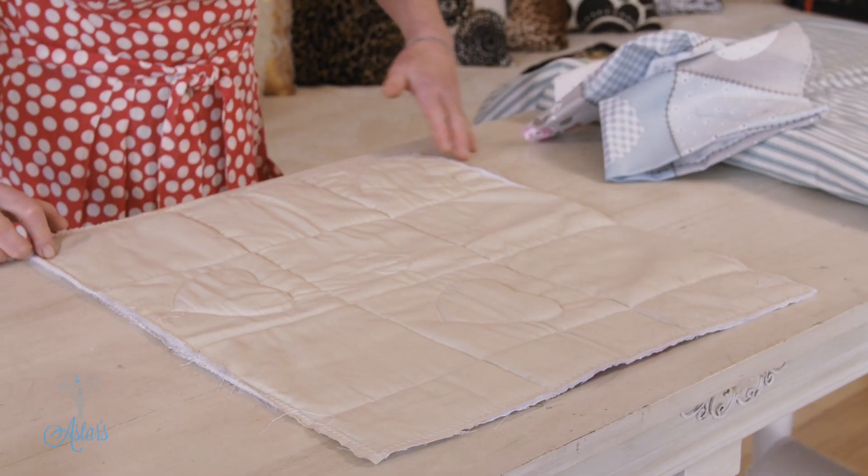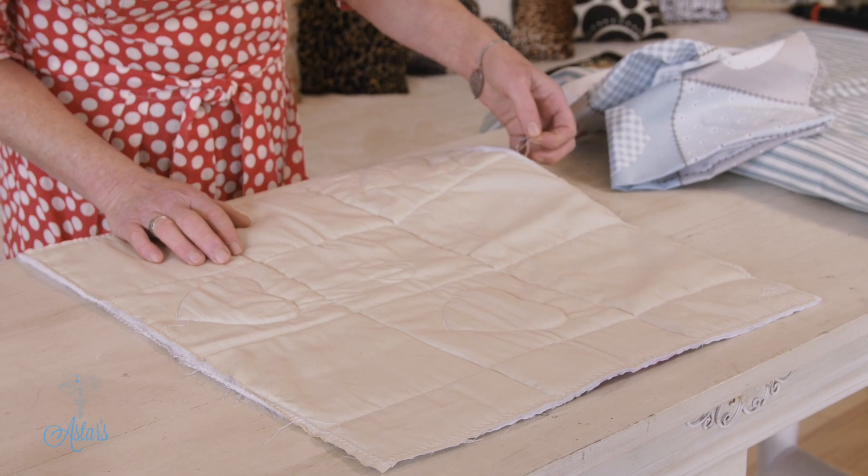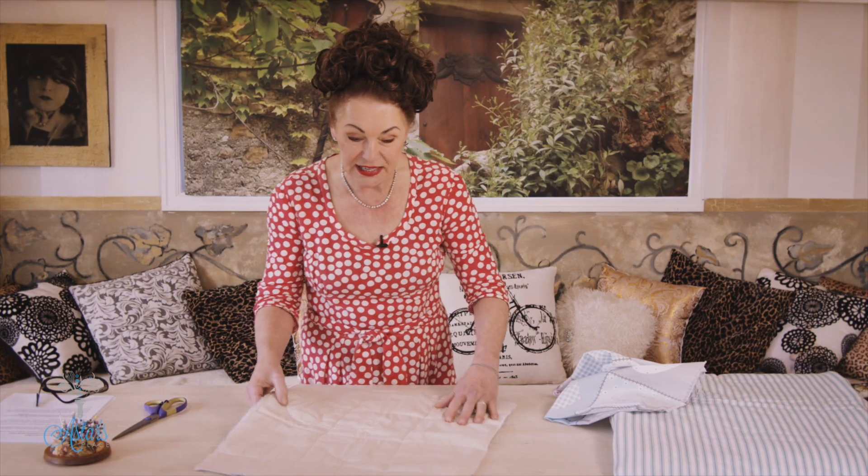I also zigzagged around the edges so that I didn't have too much fraying, so that it was nice and neat.